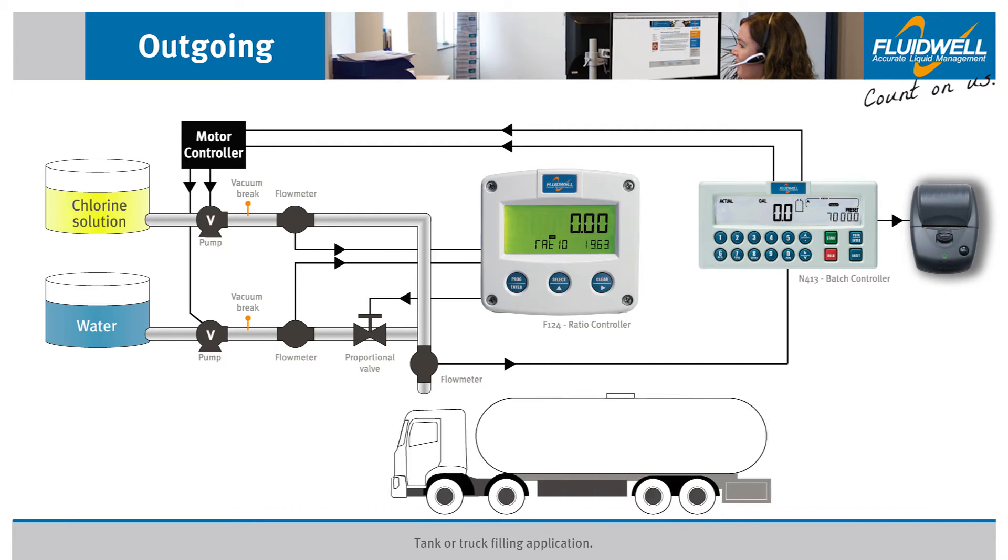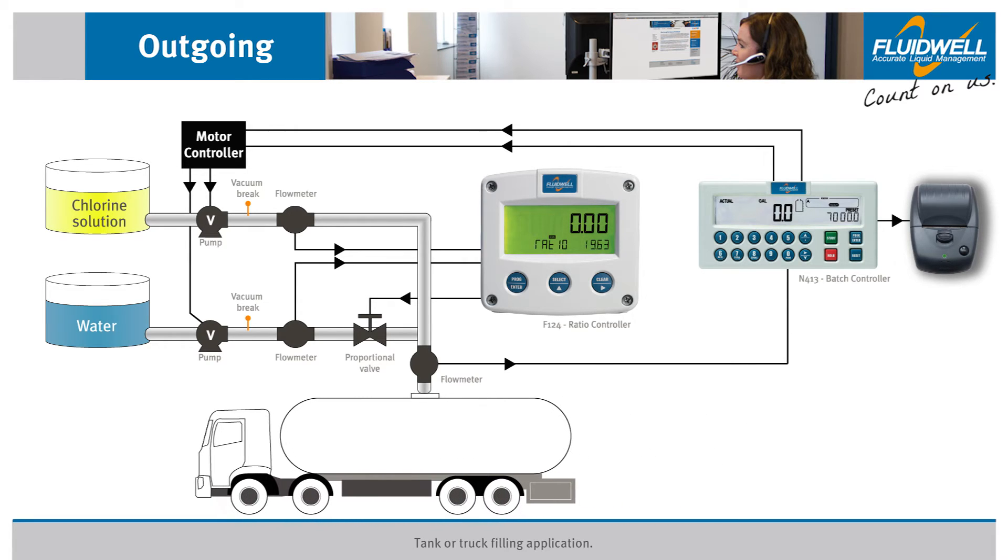The process begins when a new tank or truck arrives to be filled. The operator sets the ratio controller to hand mode, allowing an output to be forced despite the lack of flow. This feature will prevent the lag in the addition of the additive, often seen in this sort of application, by forcing an initial state for the additive valve.